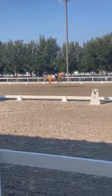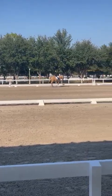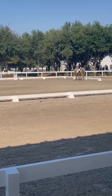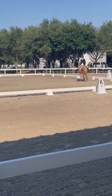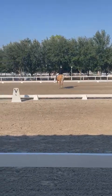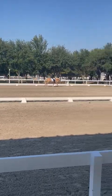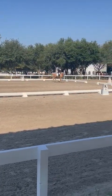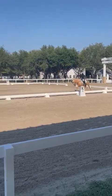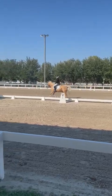A, circle right, 15 meters. K to S, lengthen stride and canter. S, working canter.